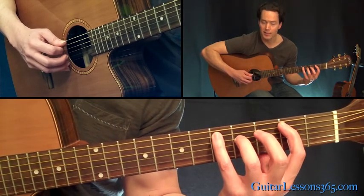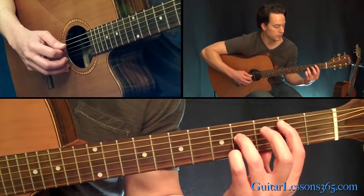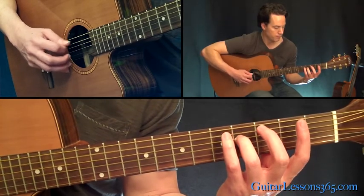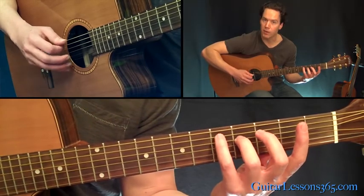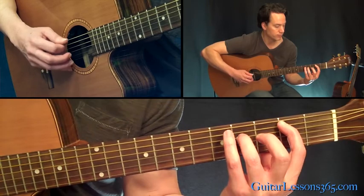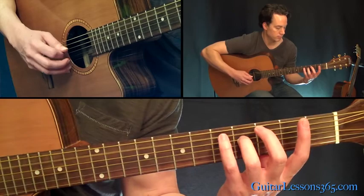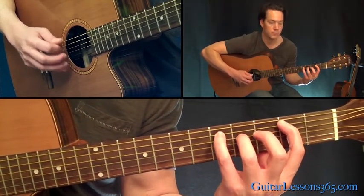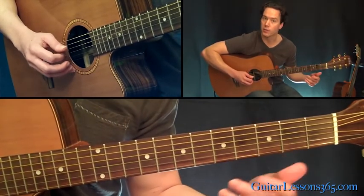Then we basically repeat the exact same thing, except instead of having your first finger on the second fret of the A string, just lift it up and let it ring open. It's the exact same thing - I'm still dropping my pinky on the fifth fret on the very last note. So we just have this - the open version of it - then repeat the version with the second fret on the fifth string.